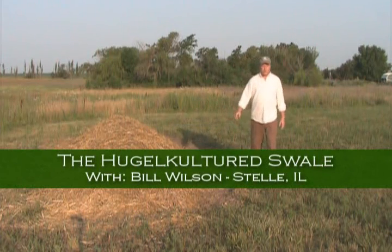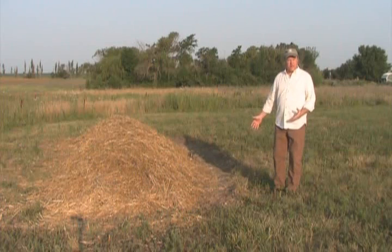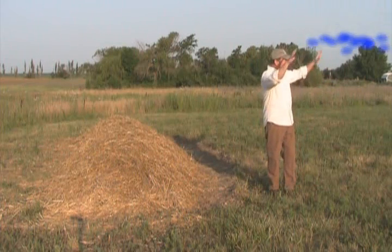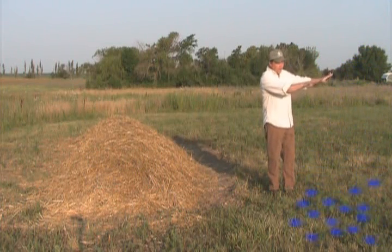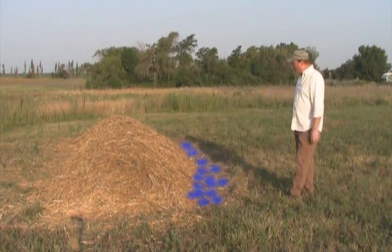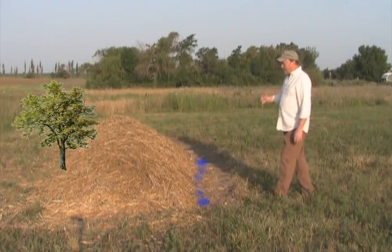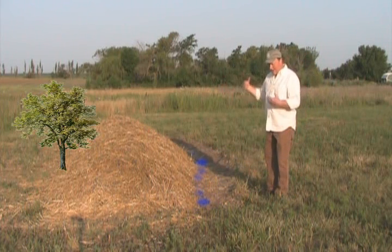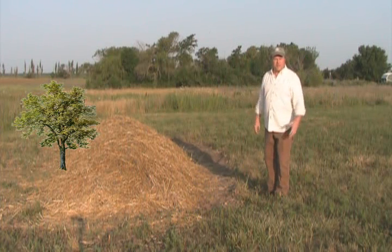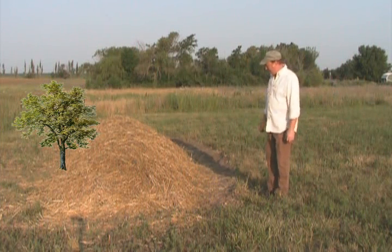What we have here is a hugel cultured swale. A swale is just a water harvesting ditch cut on contour, so that when it rains hard enough that we have water moving over the surface, this little ditch will catch that water and allow it to soak into the ground. Anything we plant downhill from here will have extra water. Very simple but primary permaculture design method.